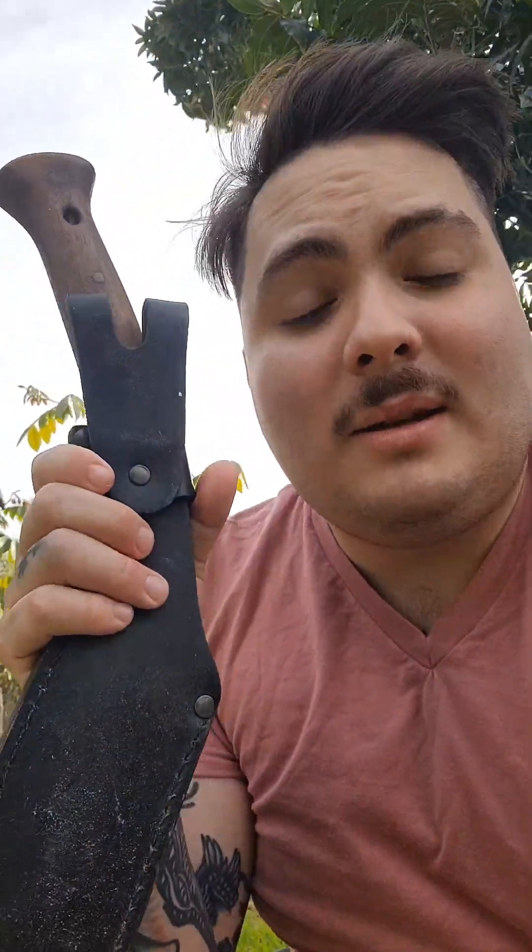I'm here to discuss some Kukris. Somebody asked me what my opinion is on them when it comes to bushcraft. Throughout my journey of bushcraft, I almost always carry a Kukri, but they have major downfalls in the commercial aspect when you're trying to buy one.